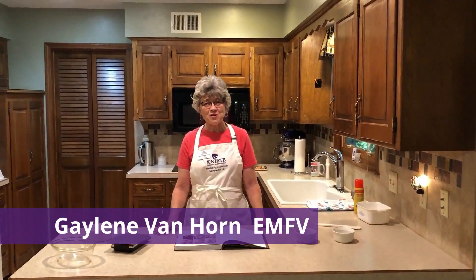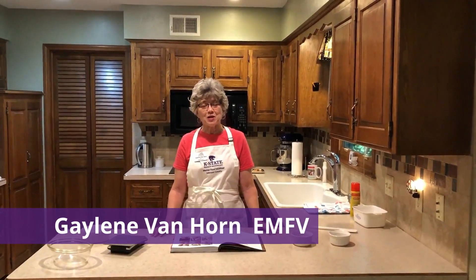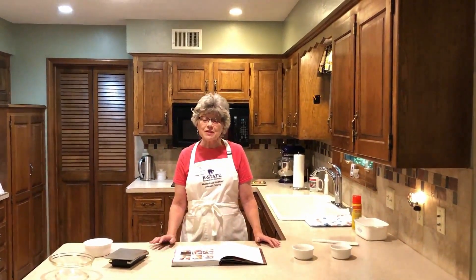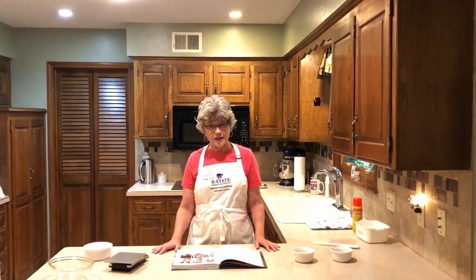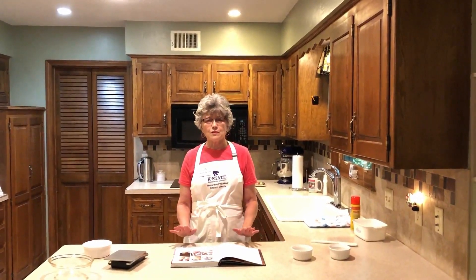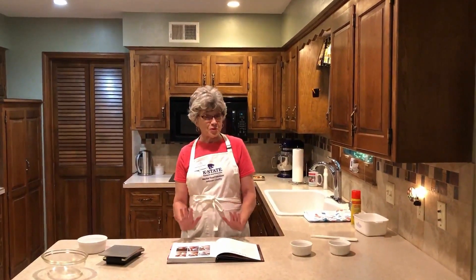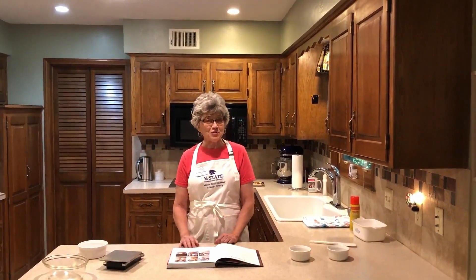This is Gaylene Van Horn and I'm a 2017 graduate of the Johnson County Master Food Volunteer Program. I'm here today to demonstrate no-knead bread. This is a wonderful thing to have in your repertoire of cooking — it's so easy and you can make it most anytime. It's wonderful to give for gifts. If you're invited out for dinner, it's always nice to take a little loaf of bread, and they can put it in the refrigerator or freezer and enjoy it later for toast or whatever they'd like.